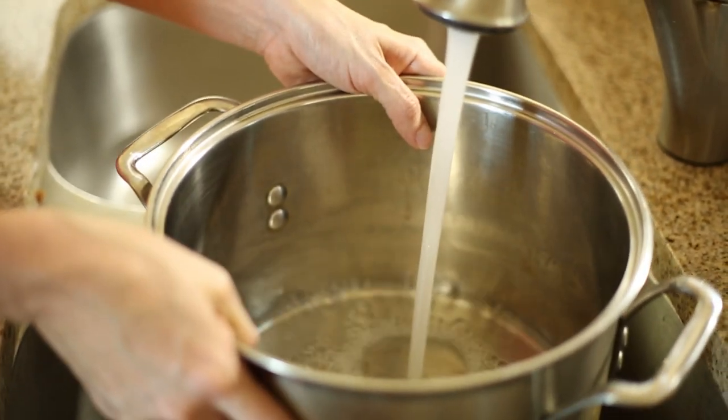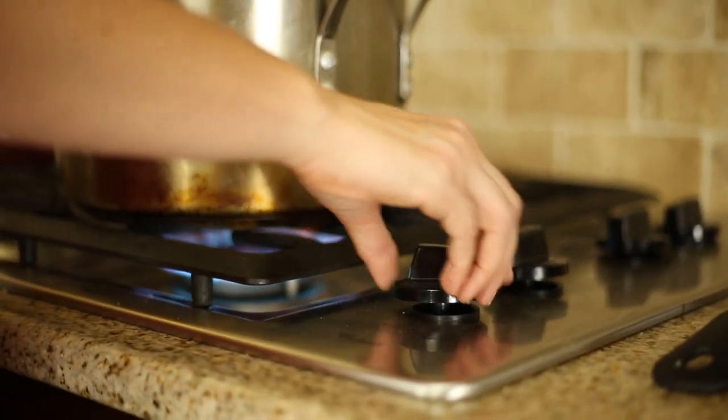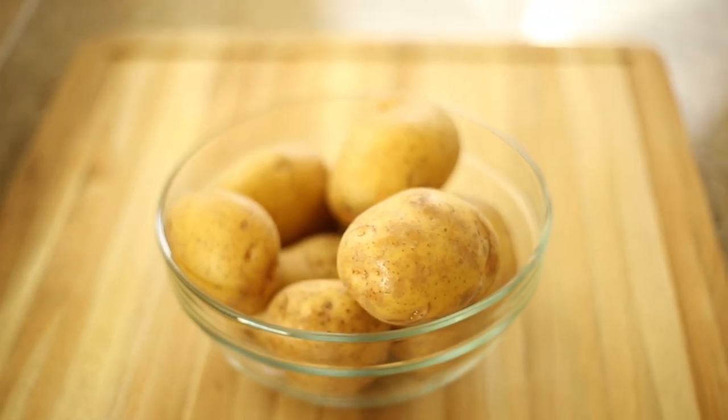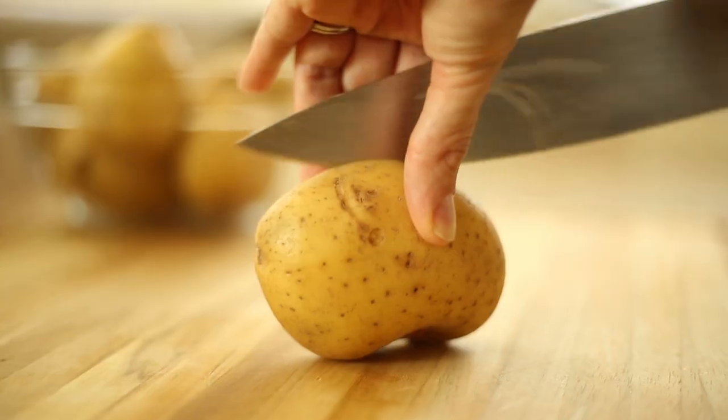The first thing we want to do to get started is to start steaming the potatoes. Go ahead and heat up a deep pot with water, put that on high, and let that come to a boil. While the water is coming to a boil, we're going to go ahead and start dicing up the potatoes. I leave the peel on mine because, frankly, I like the texture of the peel in the mashed potatoes. But if you really don't want the peel on there, go ahead and take that off before you start dicing it up.